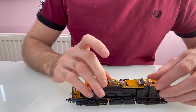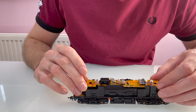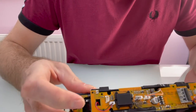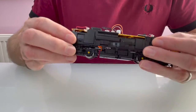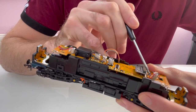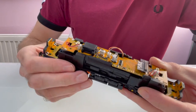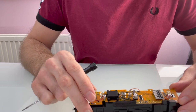I'm going to unsolder a couple of wires to make sure the circuit board can come out of the way easily. I've taken the white and yellow wires off one side and the blue wire off the other, so the circuit board will lift up at one side. I actually noticed while doing that that one of the wires is broken on this model — one of the pickup wires. It looks like when they put it together at the factory, the wire got in the way of the screw hole and was cut through when the body was fitted. I'm just going to join it back together. If your model isn't running properly, maybe check and see if that's one of the issues.